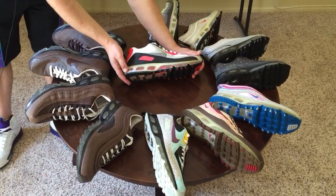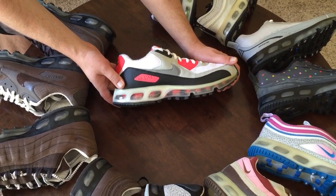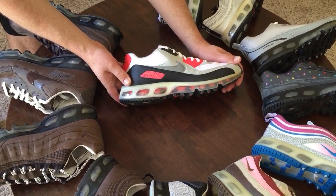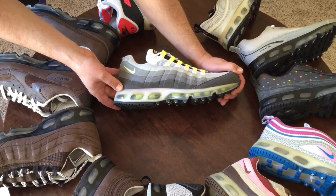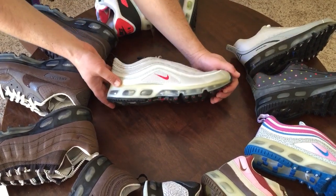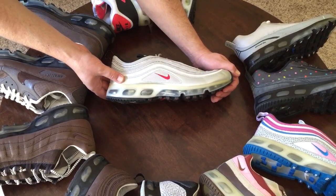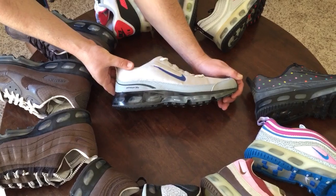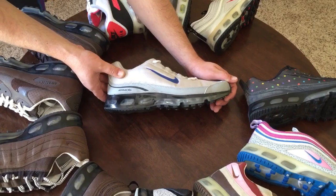Let's have a look one by one at these one dozen shoes, starting with the OG colors. Here's the infrared Air Max 90 with a 360 midsole and outsole. Next, the cool gray neon yellow Air Max 95s with the 360 midsole and outsole. Then the Air Max 97 — my all-time favorite — with 360 technology applied, which in 2006 was the best technology available. And here's the Air Max 360, not really a hybrid since it's just a 360 with a 360 midsole and outsole — probably the most plain of all these shoes.